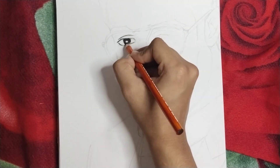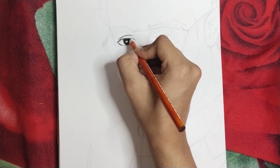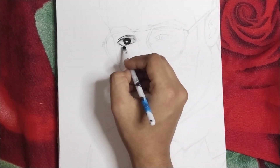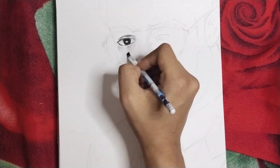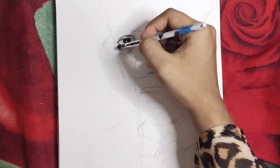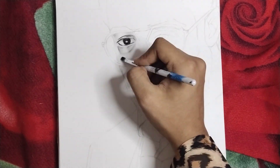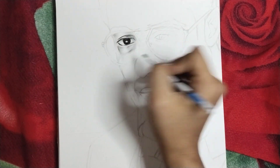This video is very interesting and very good. As you can see, I have taken the charcoal pencil. First of all, I have used the grid method and outlining. I have done the outlining and shading, and then we will slowly complete the face and finish the portrait.